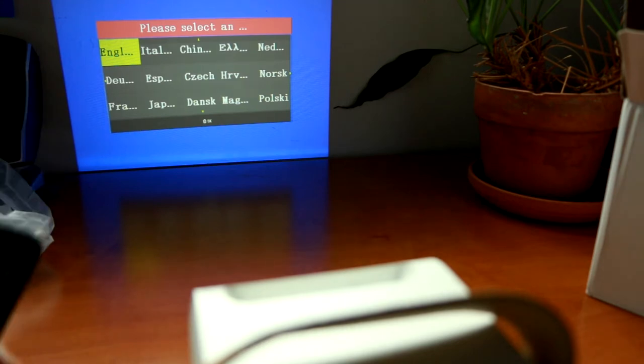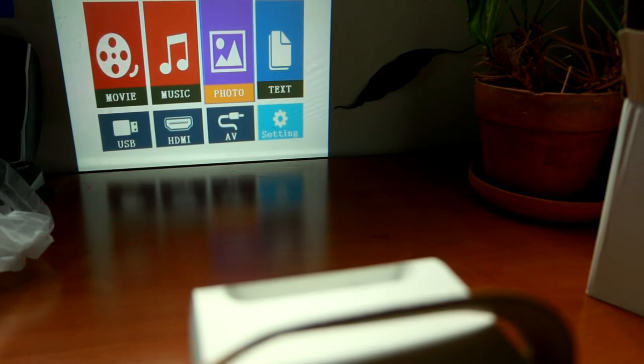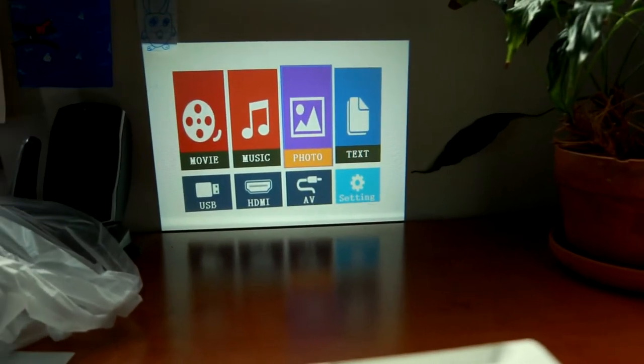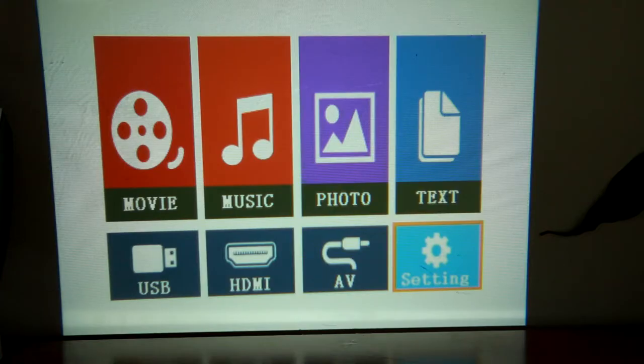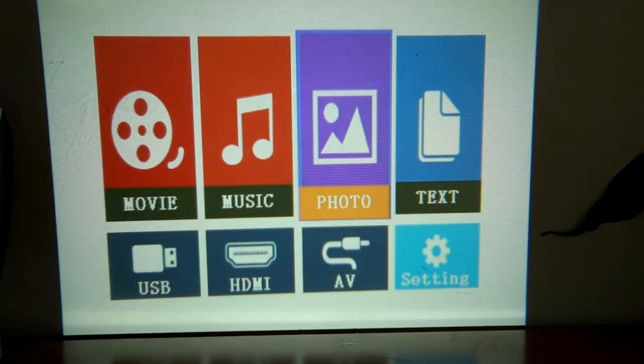Let's see how this works with the remote — select English and see what sort of things we can do in the setup. There's the menu screen. Let me just change the camera angle so you can see this a little bit better. Let's see what we have under settings. We're on standard picture mode — these are all pretty standard things so I'm not going to waste time looking at that. So let's hook up the HDMI cable. I'm going to try and hook this up to my iPad and see what the picture quality looks like.